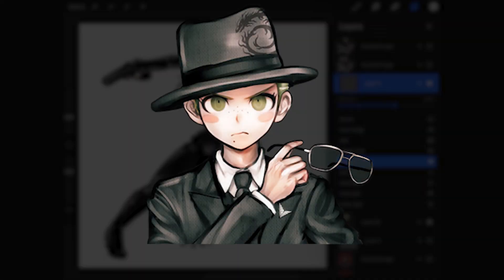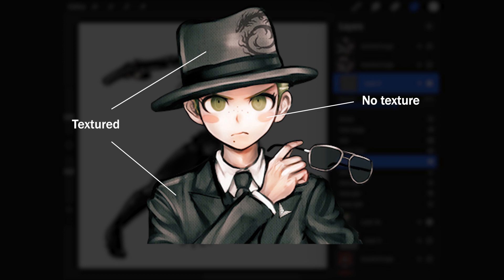Komatsuzaki tends to use a texture on his artwork, but he sometimes doesn't texture the face. So for a completely faithful style, erase the part of the texture that covers the face.